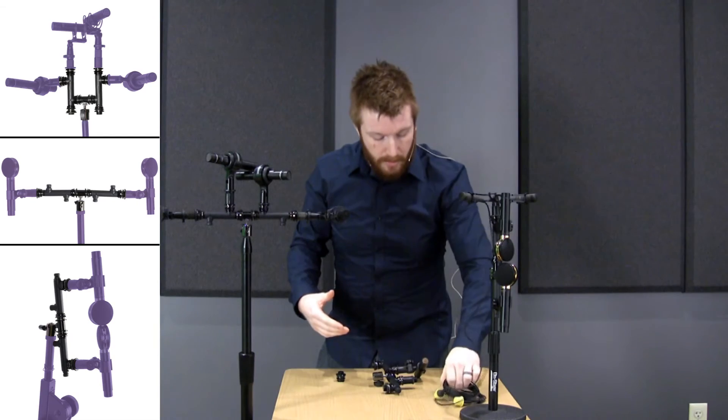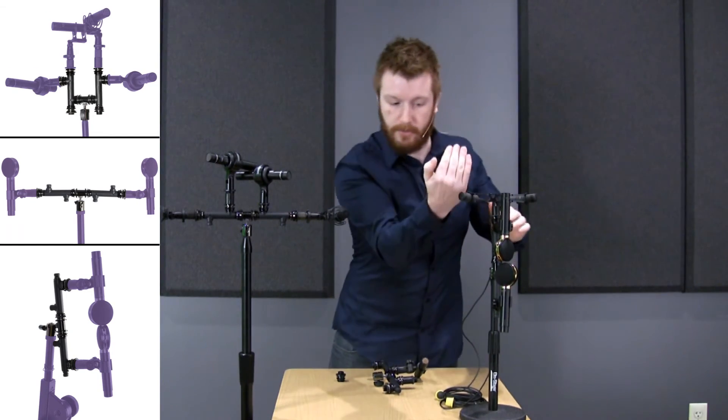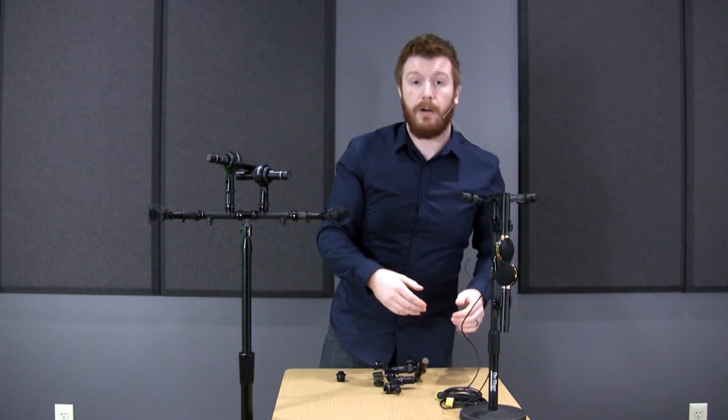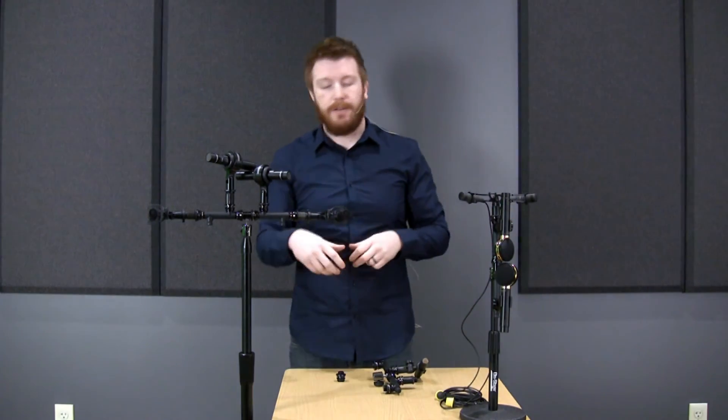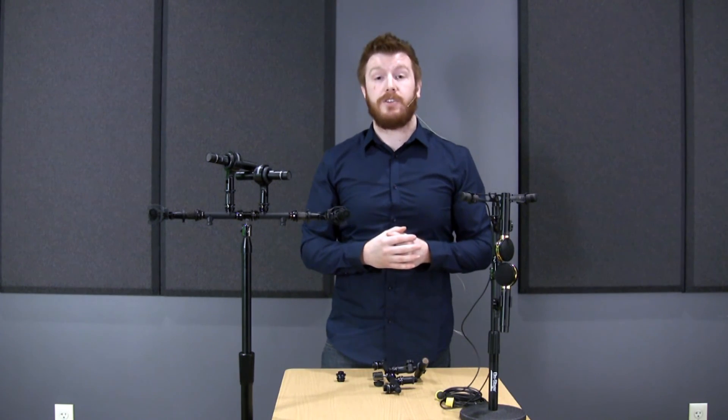A lot of companies are offering these active micing patterns. Here's another ORTF, but just to show you the versatility, we have this one mounted vertically with a couple of large diaphragms in an XY pattern. So you can get the sense that it's really easy to set up and tear down, and easy to achieve a lot of different micing techniques. This is the MY800 by OnStage — check it out at on-stage.com.